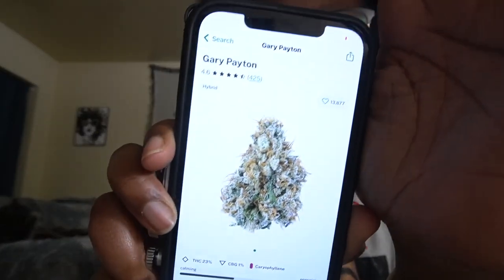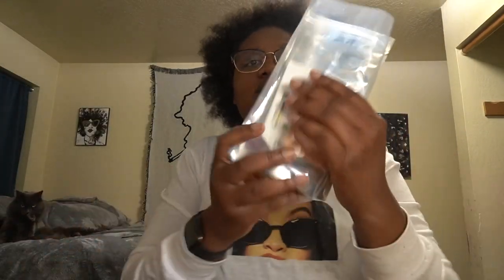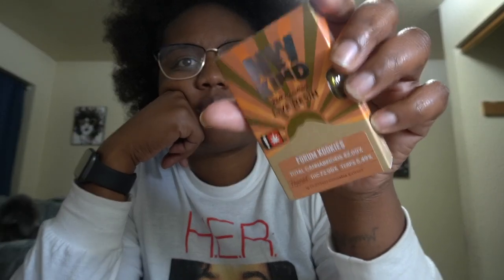Today we're talking about this strain right here — Gary Payton. I went to the dispensary and got two things. I was hoping to find Girl Scout Cookies and found Form Cut Cookies, which is basically a cut of Girl Scout Cookies. This one is by Northwest Kind — my first time buying from them. It's a hybrid, 72% THC, five percent terpenes, live resin.